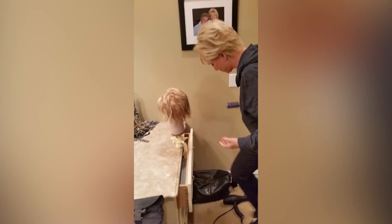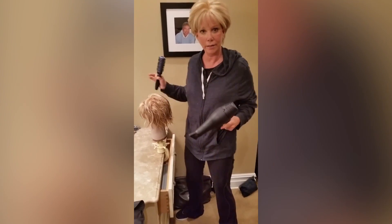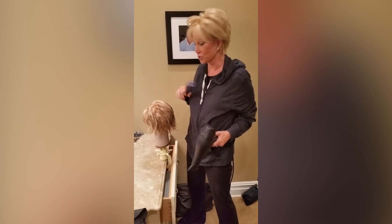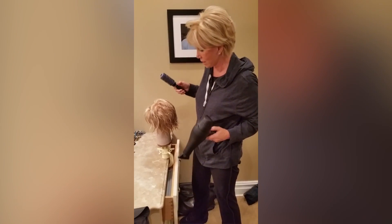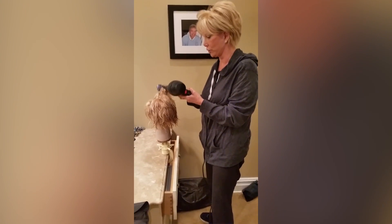My hairstylist said don't use a high temperature. You just have to remember that this is real hair, but it can also get damaged. And then there's nothing you can do about it.